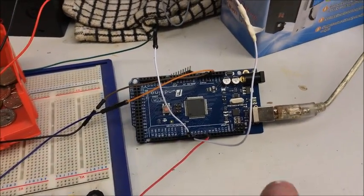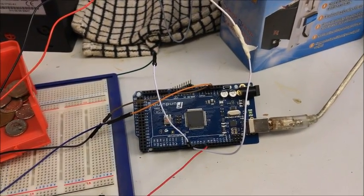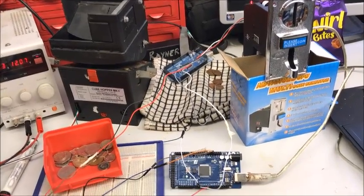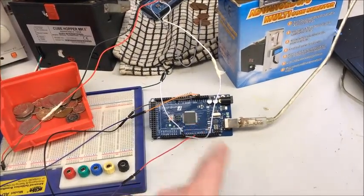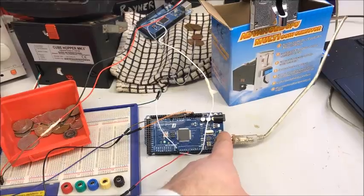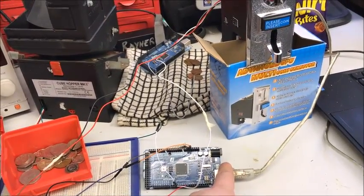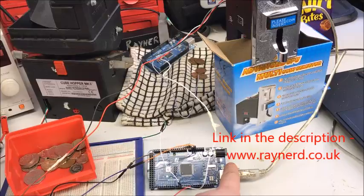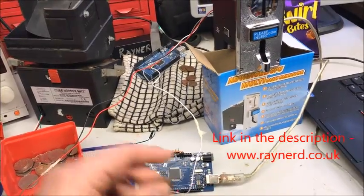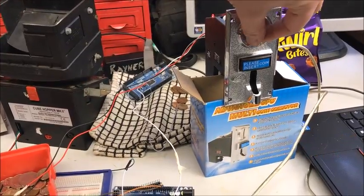The next step is to load the code to the Arduino and then we'll see it in action. We've loaded the code like we mentioned in the previous part where we tested with the blink code, so we know it's working. The code is on my website, www.raynard.co.uk, so you can get it from there.